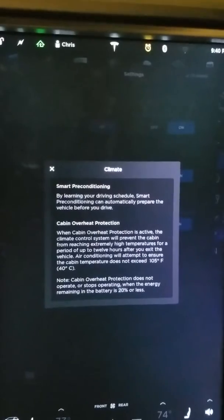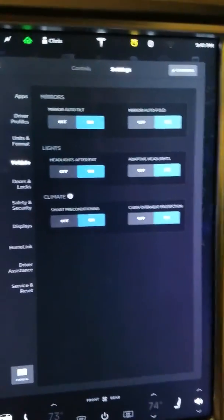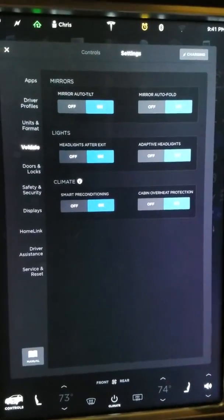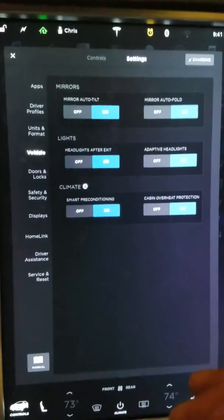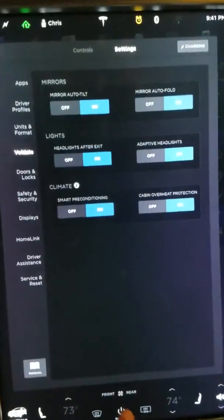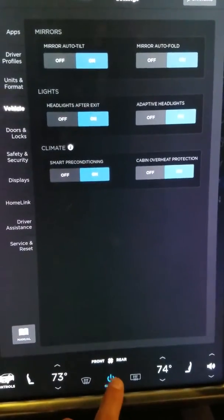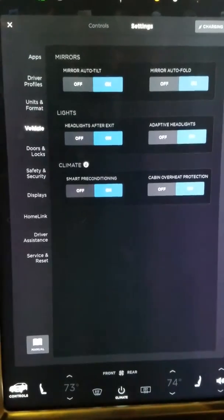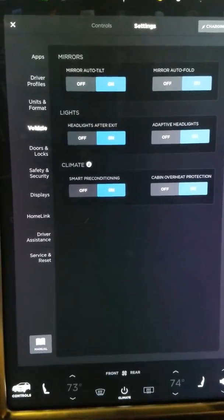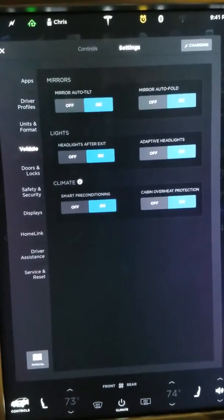It also has cabin overheat protection, so it prevents the interior from getting too hot and damaging anything inside. Worth noting: if you have an animal in the vehicle and you're trying to keep it warm or cool, smart preconditioning isn't something you want to rely on — make sure the climate is on from your phone remotely before you leave. In the latest software update, the climate now stays on even if you leave the vehicle for more than 10 minutes. Previously it turned off after 10 minutes, which was a problem if you were sleeping in the car or had a pet. Now it stays on as long as the battery doesn't drop too low.